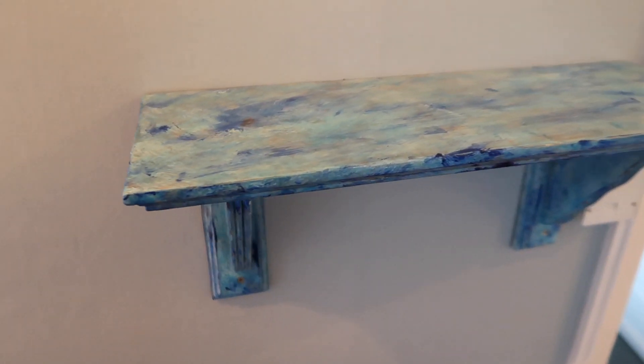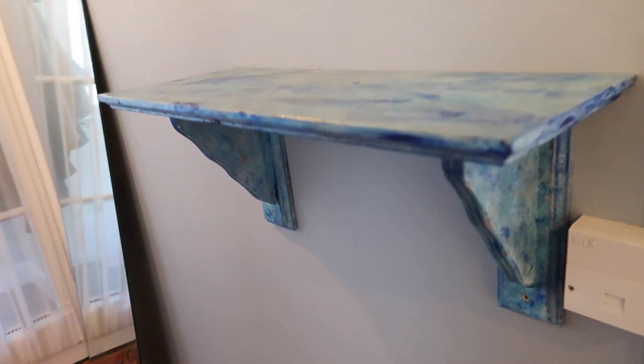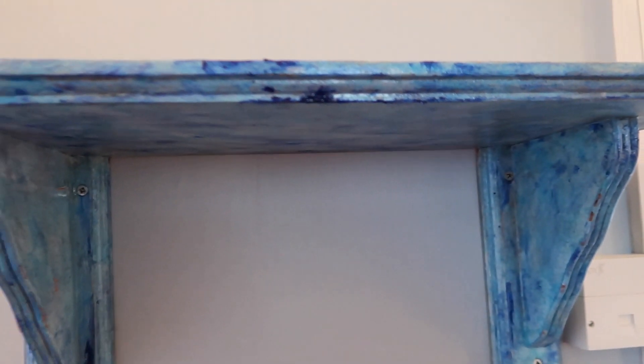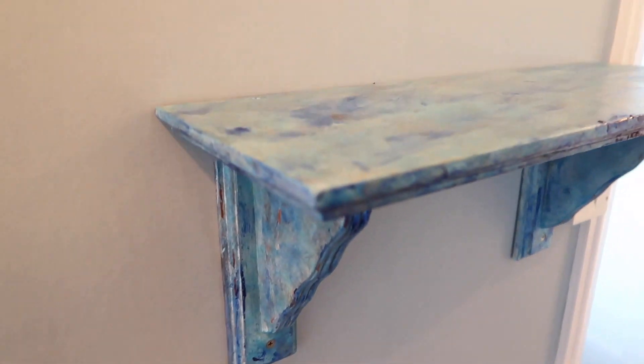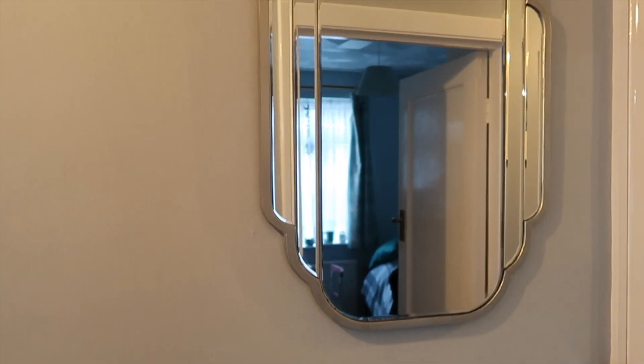This is the complete final thing up on the hallway wall. To give you some closer details of how it looked — I didn't show as much wood through as I thought I was going to, but I felt like it didn't need it. It's got lovely scratchy effects on it as well, and here it is paired with the fabulous mirror I made in another video.